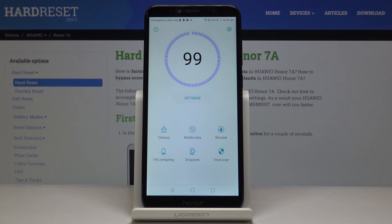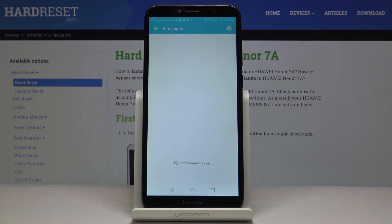You can also go to VirusScan to check if the device is secure, and it definitely is.